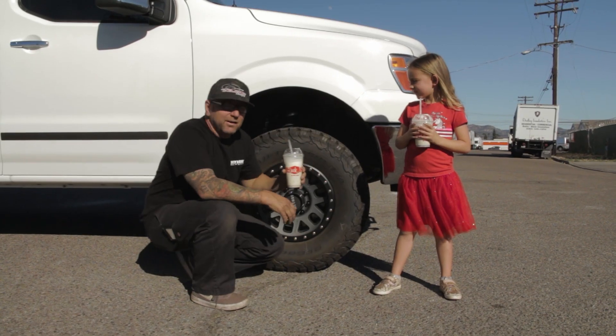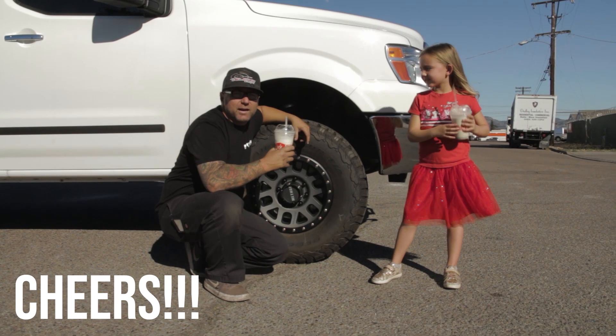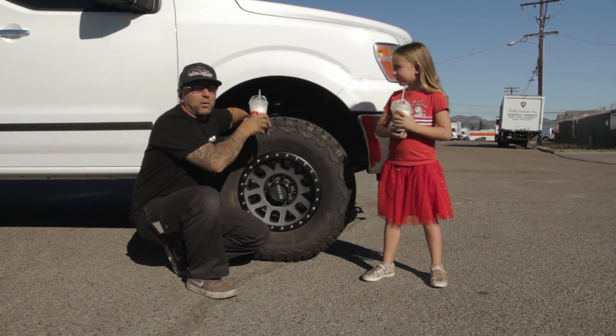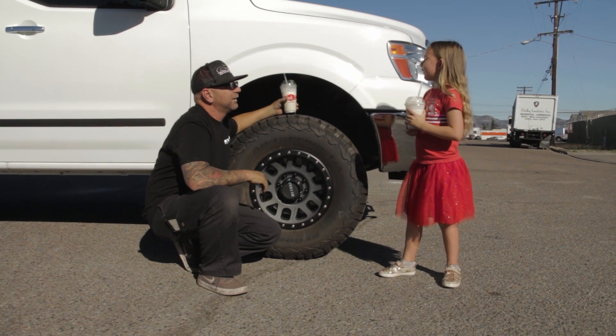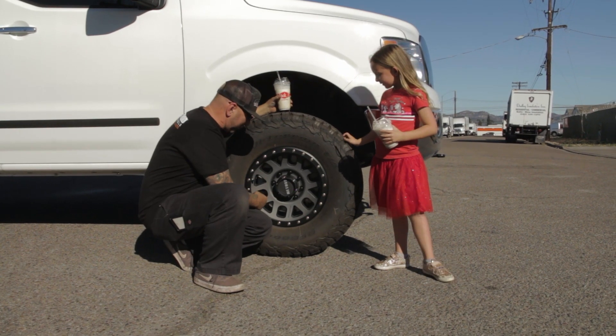Alright guys, so here it is. Are you ready for this, Kendall? This is going to be a lot of fun. We went and got shakes today after school because it's warm out today. So Kendall, this van's pretty awesome. What is your favorite thing about it? I like everything about it. My favorite is the Method wheels. These Method wheels are pretty awesome.